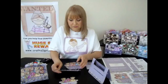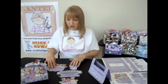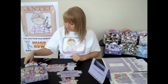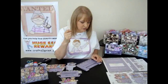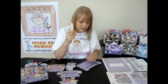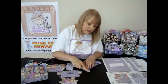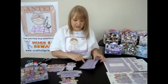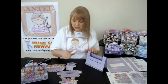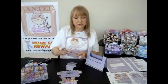The first thing to do is to score and fold where indicated. What I like to do on the folds is to use this scoreboard tool — but you can use a ruler or anything like that — and just press firmly on the creases. It gives a more professional finish and makes it easier to thread the pieces through the slots.